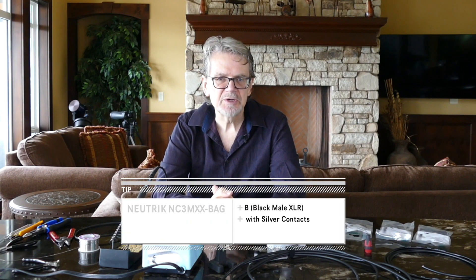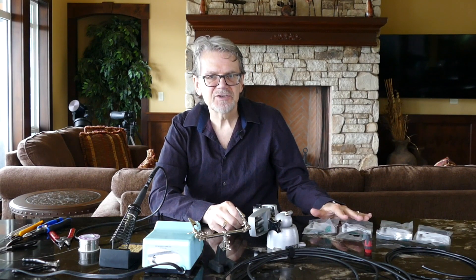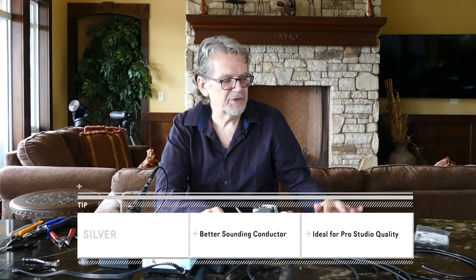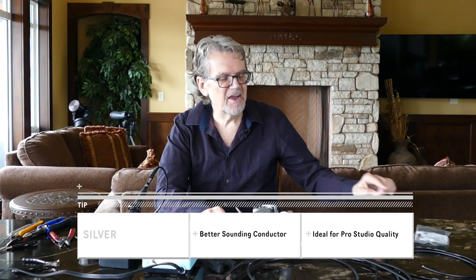The only difference between those two connectors is the B connectors have gold-plated contact points, and the BAG connectors have silver-plated contact points. Gold is a more noble metal and lasts more for plugging and unplugging, so it's great for live use. Silver is actually a better sounding conductor than gold, so I use that on all of my studio cables. Other than that, they are identical.